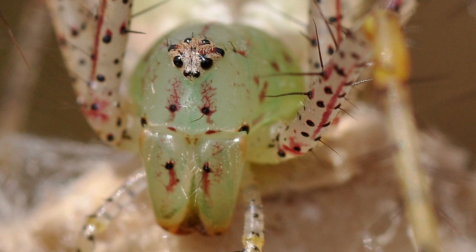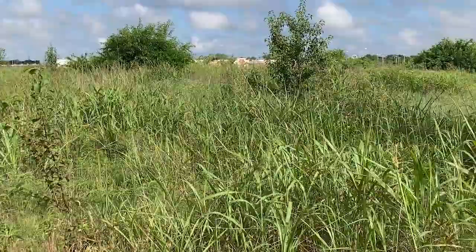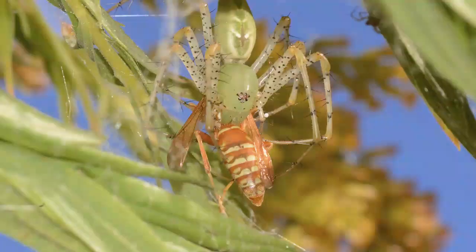Green lynx spiders most often inhabit tall grass fields, especially where there are tall flowering plants, and in shrubs around homes and other buildings. Green lynx spiders can be found in most places over the southern half of the United States, from California to North Carolina.